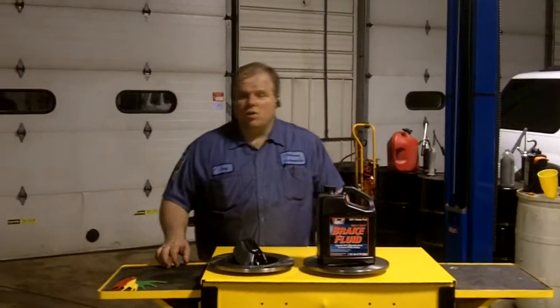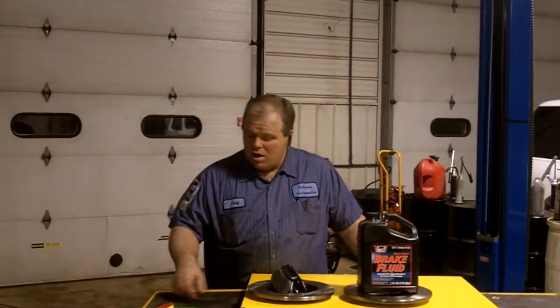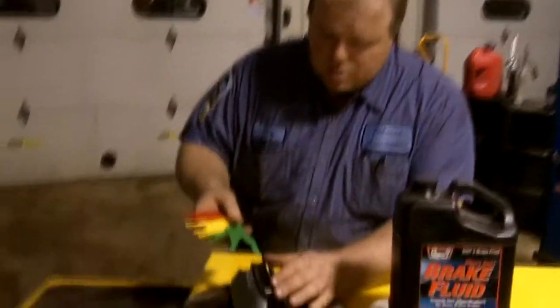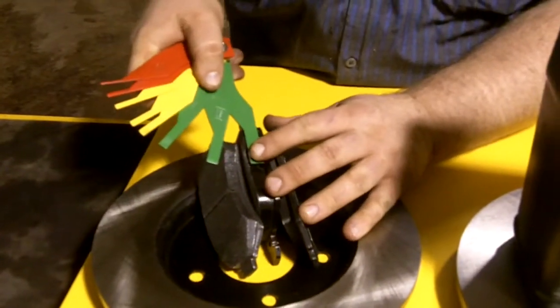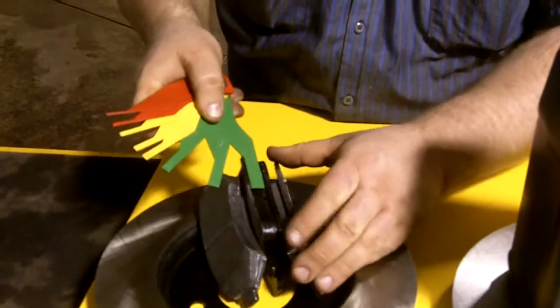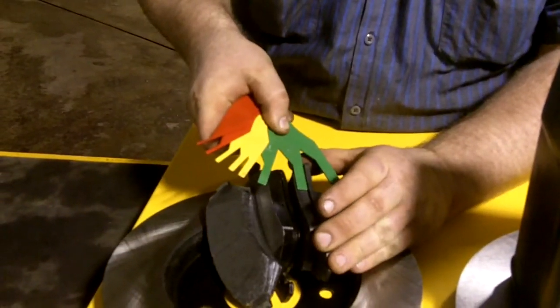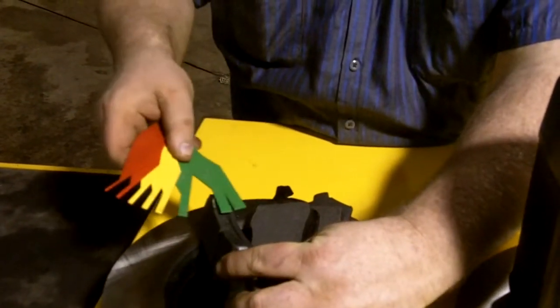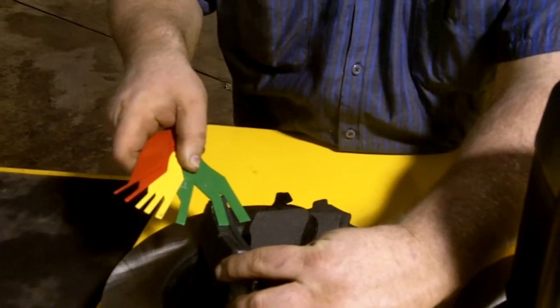Everyone thinks you go to the store and you buy a set of brake pads, and they all start off the exact same thickness, right? Wrong. Just like in this example here, we have some that are greater than 12 millimeters, almost 13 millimeters on this one. This one here is about 10 millimeters, and this one here is closer to about 10, 11 millimeters.